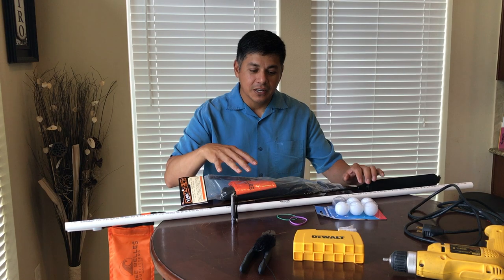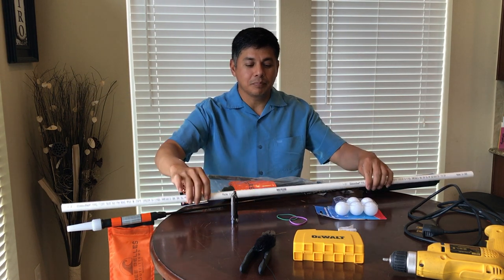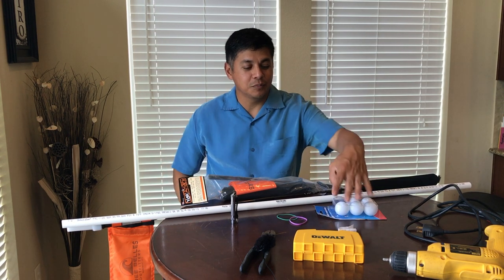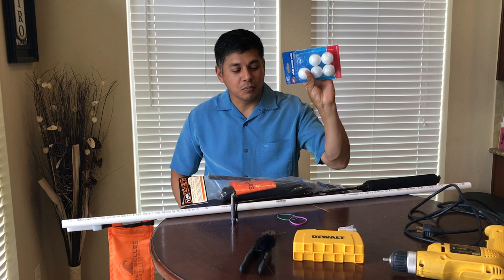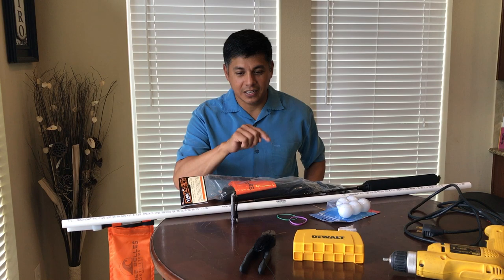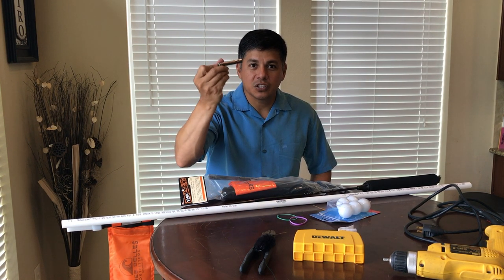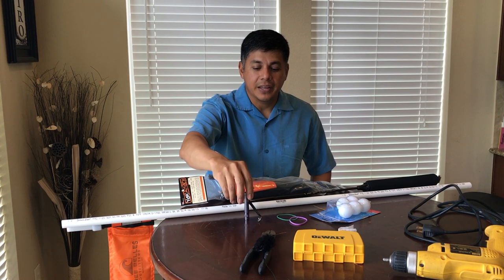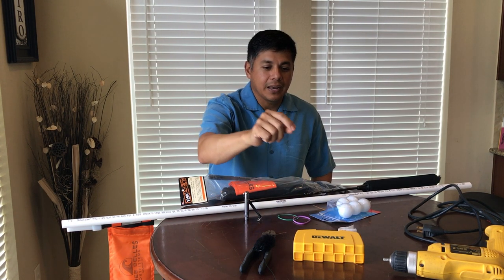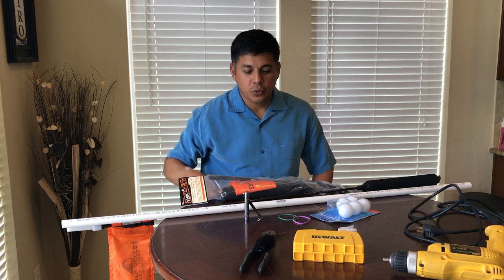So before there was this, there was this right here. It's a half inch PVC pipe. You can pick that up at Lowe's, Home Depot, any hardware store. Also ping pong balls — Walmart, any grocery store, just look near the red Solo cups in the beer section and those are probably going to be there. A Maglite Solitaire, it's one AAA battery. And then you've also got a rubber band, and you're going to need a quarter inch or smaller drill bit and your drill.